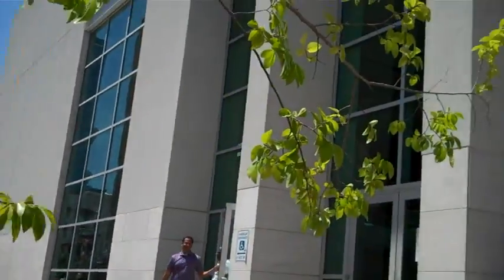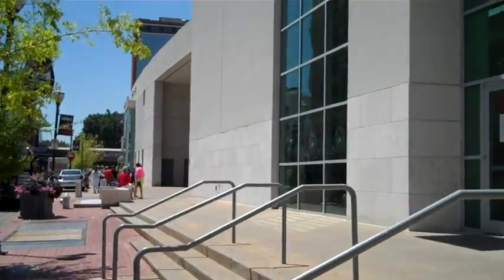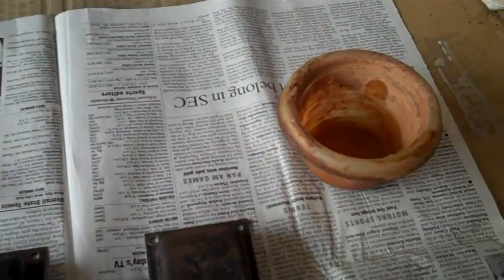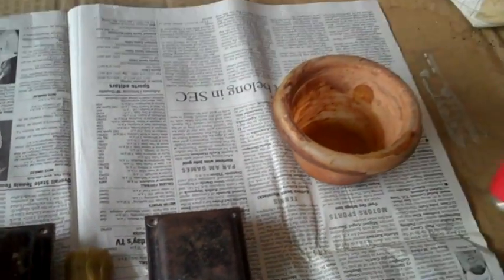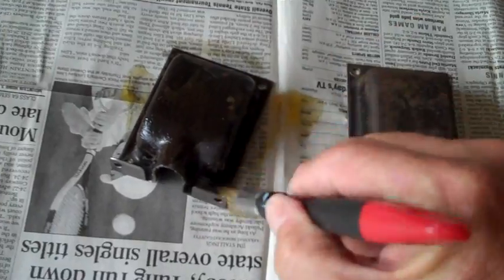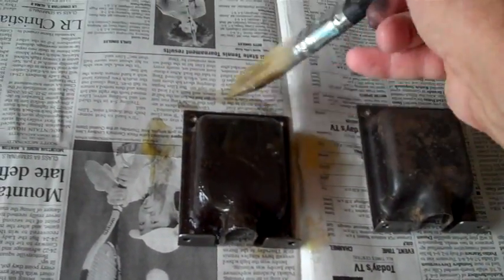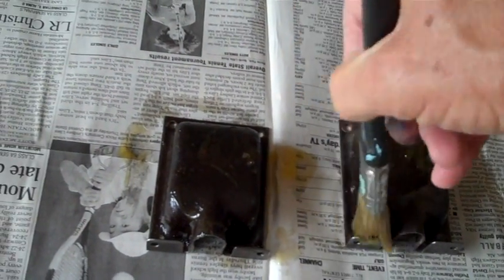Right now we're going to go ahead and put some stripper in this bowl. It's called the Clean Strip stripper. I'm going to strip off the paint on these clamshells. I could use lacquer thinner if I wanted, but why bother - just go ahead and put the stripper on and let it work. I'll go have some breakfast while it does its job.